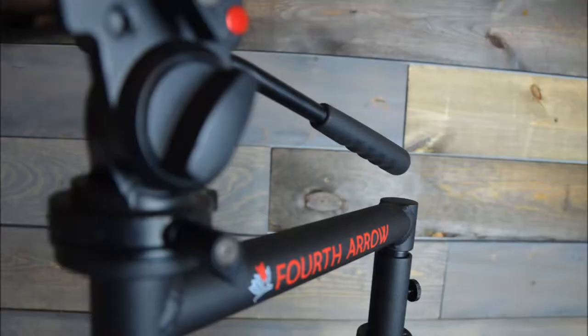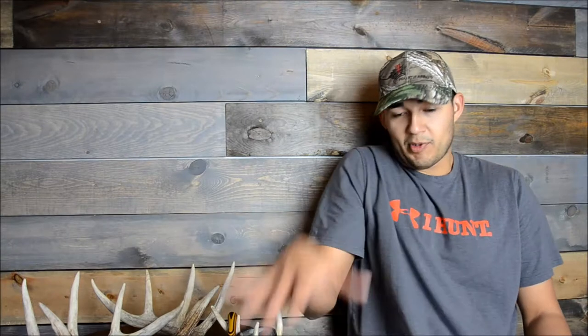This year I'll be running my Fourth Arrow tripod with my camera set up on top of a Raptor arm, which will get me better position while seated. I'll have my tripod right here and the Raptor arm right here — I'll be able to swing the camera around and hopefully get some good footage, maybe a couple kill shots. Looking forward to trying this stool out, and we'll show you guys some in-field footage of us actually using it.